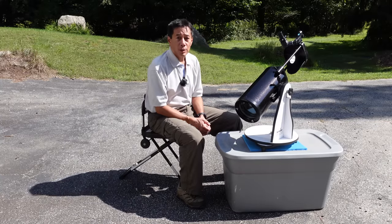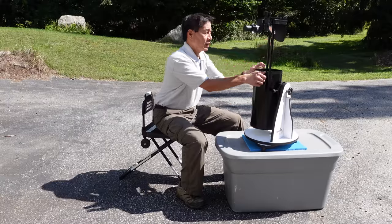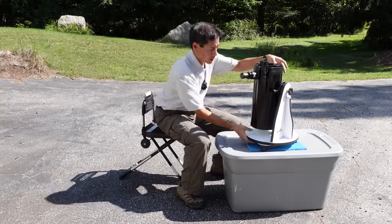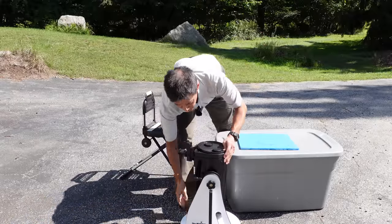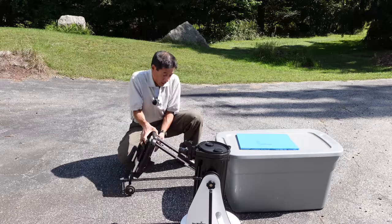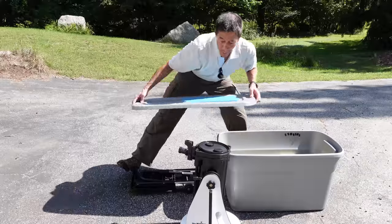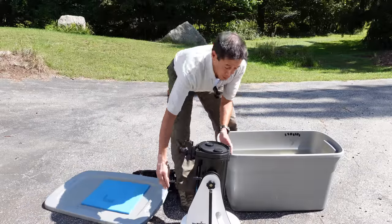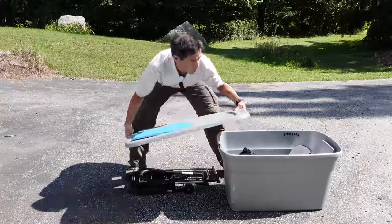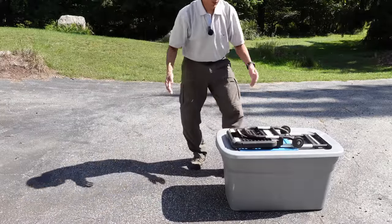One final advantage of having this tub arrangement is that when you're done observing, you can collapse the telescope down, move it down, and this chair disassembles like this. You can put the telescope inside the tub — get the right-sized tub — and put this entire arrangement in your car, ready for easy deployment.